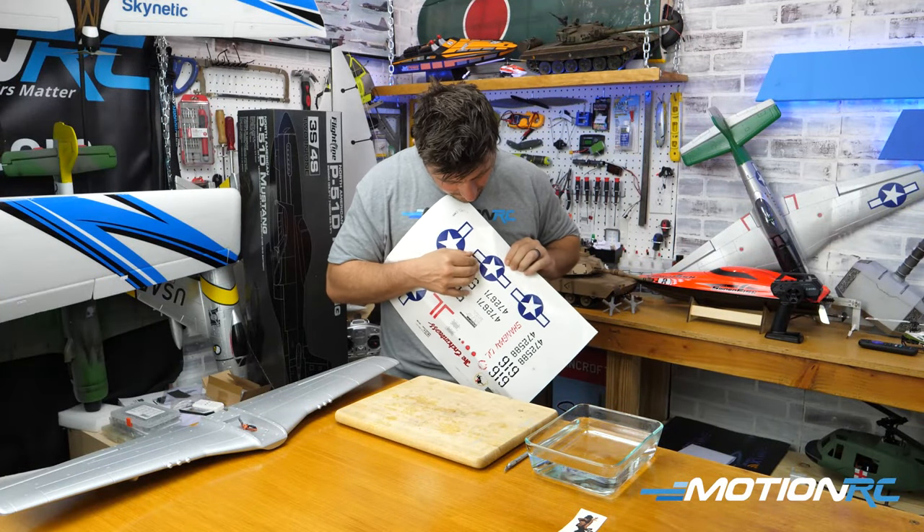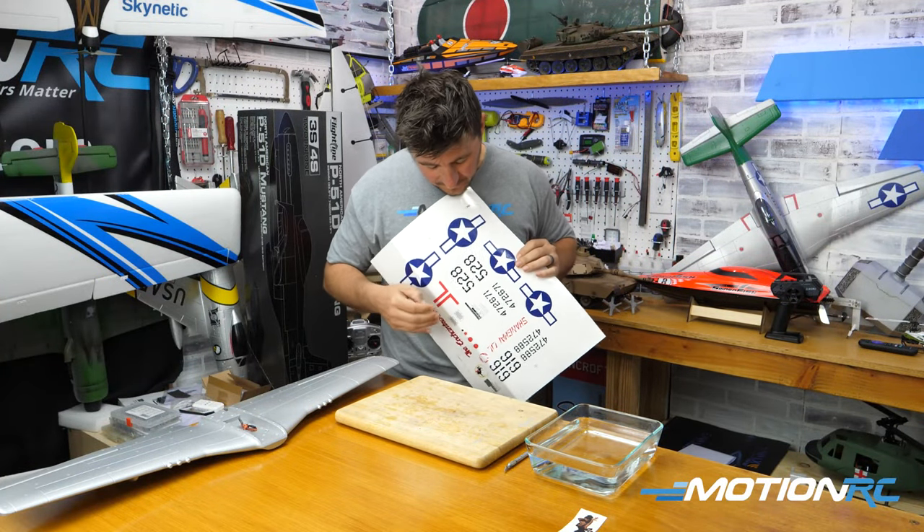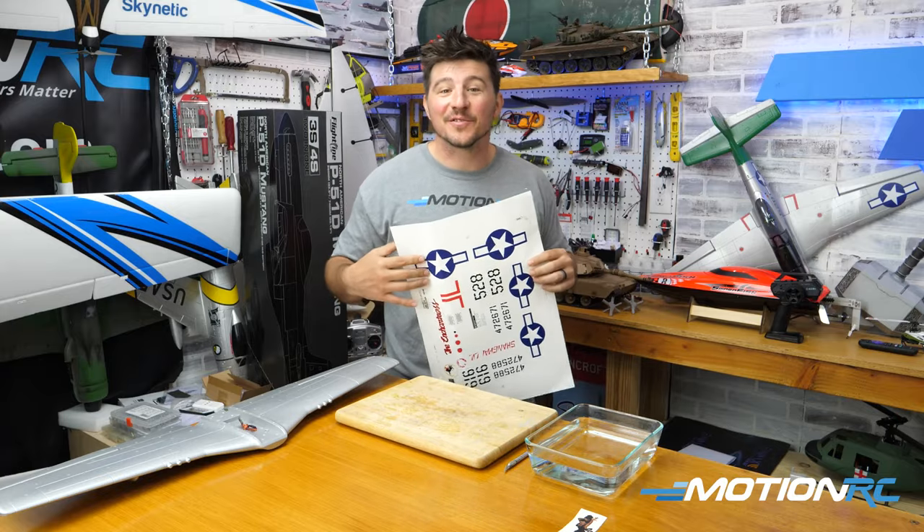Why won't these peel off? They just sent me a piece of paper. There's no stickers on here.